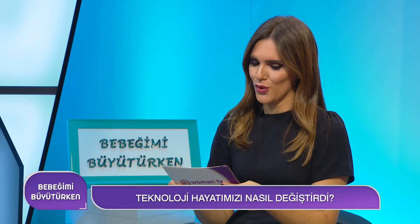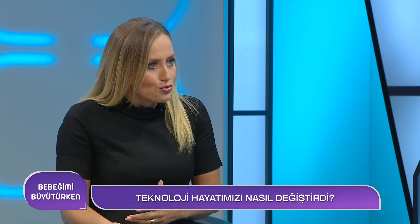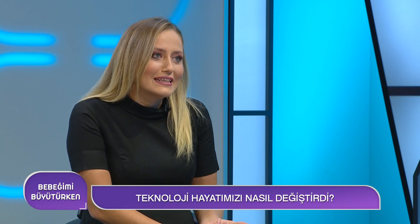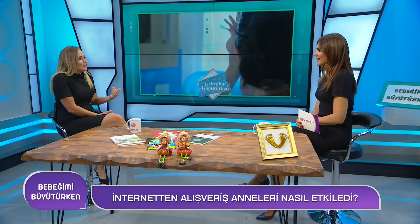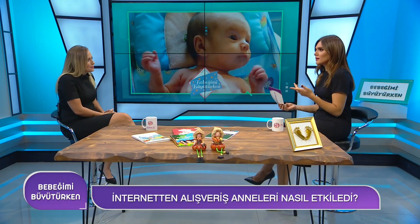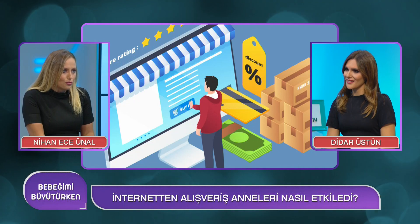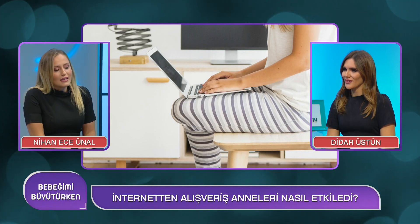Online tarafta rekabet yüksek olduğu için ürünleri karşılaştırabiliyoruz, daha ucuz ve kampanyalı ürünler bulabiliyoruz. Baktığımızda en çok saat 10 ile gece 1 arasında annelerin alışverişinin pik yaptığını görüyoruz; büyük ihtimalle bebekleri uyuduktan sonra alışverişe saldırıyorlar. En çok satan ürün bebek bezi; bez ve mama toplu alındığında daha ucuz oluyor.